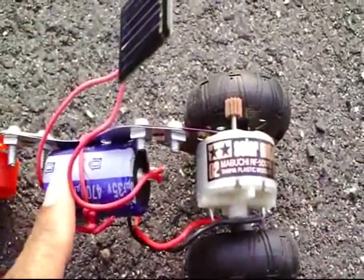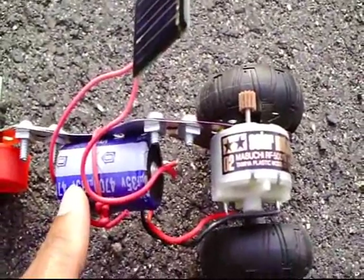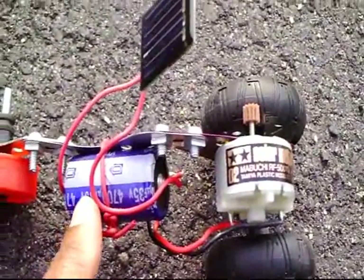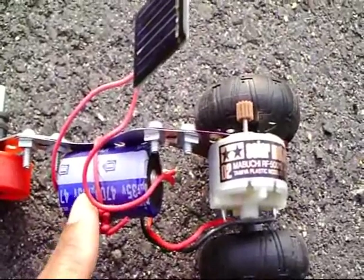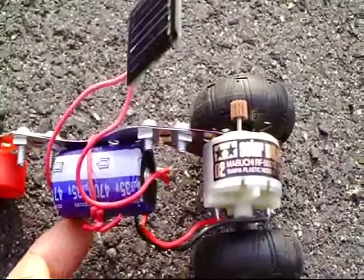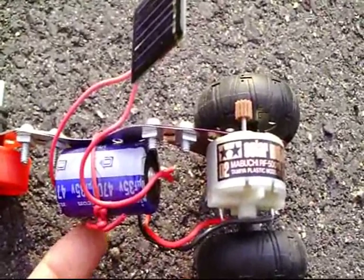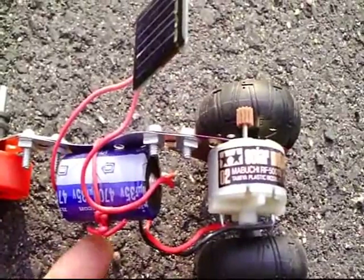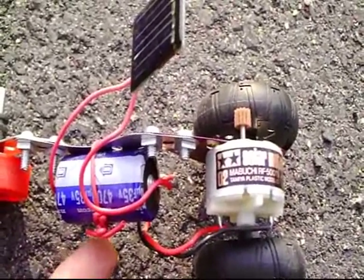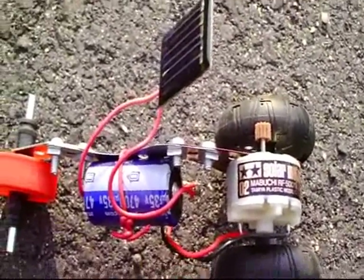Here you can see the capacitor which stores the energy. As the energy builds up to a certain voltage, a transistor, a component device underneath, detects when the voltage has built up to a certain amount. Then it releases the power to the motor and turns the motor on. That is a simple explanation.